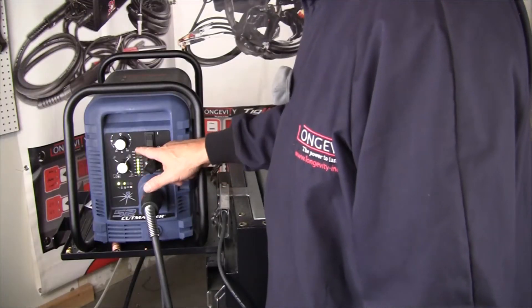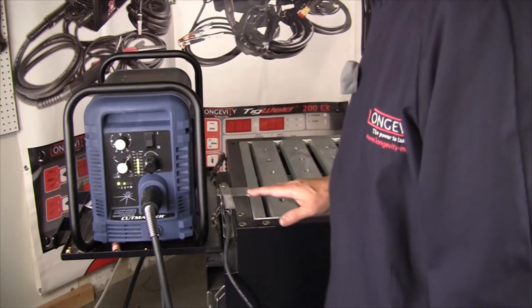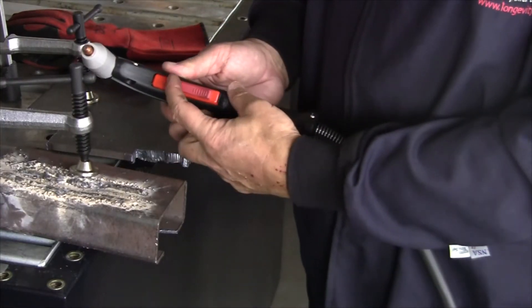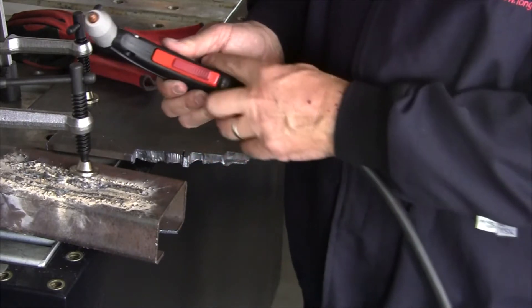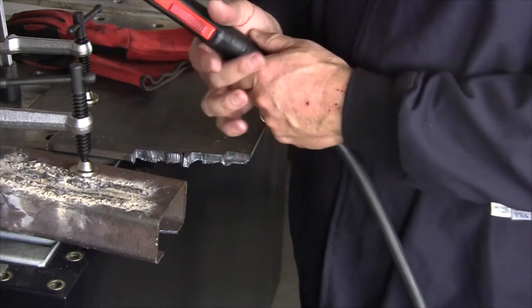Everything's set to go. We've got air pressure, we've got our ground clamp, we've got power. So here we go. The torch does have a safety switch here. You slide this back and then depress — so with your fingers you just slide back and pull and then you're engaged.